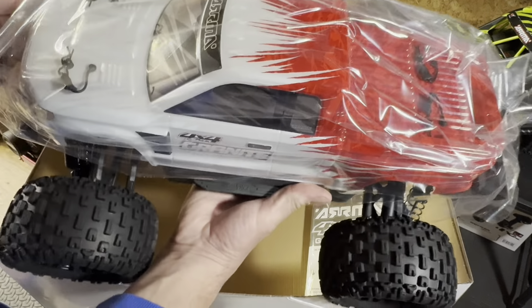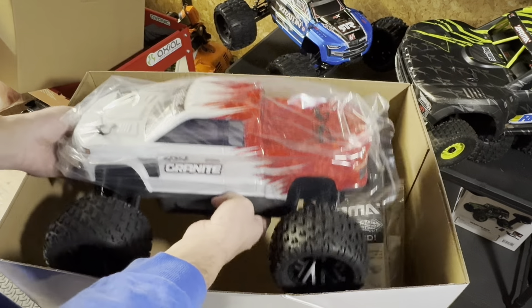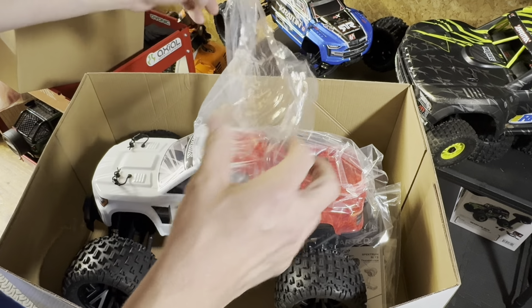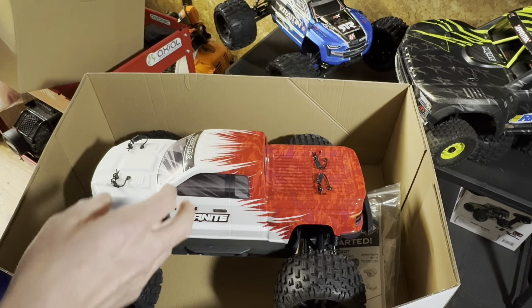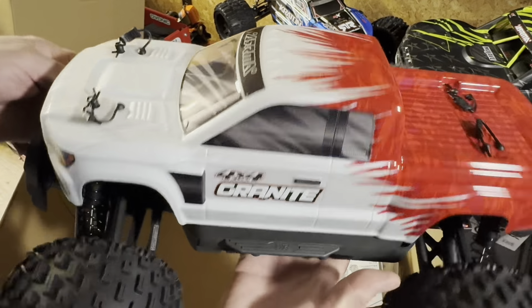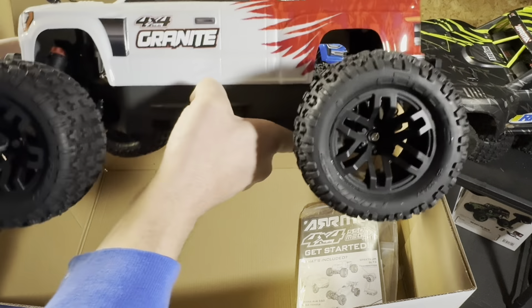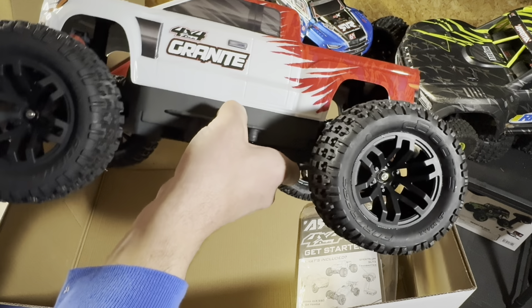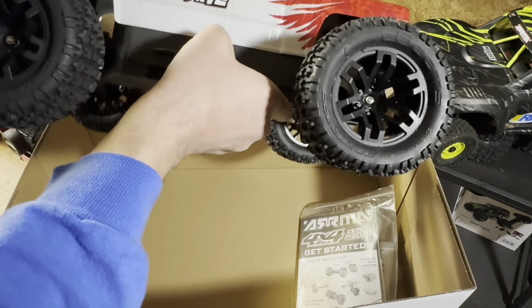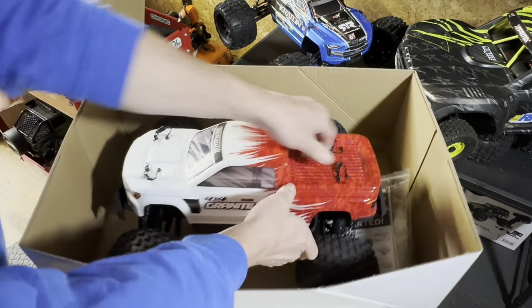So yes indeed, this is the bad boy. I went with the red and white — I think it looks pretty cool. Let's take off the plastic. This is so refreshing. Get a good look at this bad boy, nice finish. Wow, looks so good when they're clean and new. Got the tires — I think these are 14-millimeter hexes. The Fortress tires — yes, the Fortress. Alright, let's pop the body off.